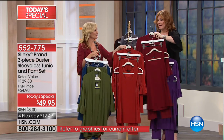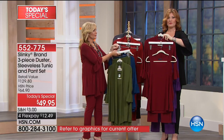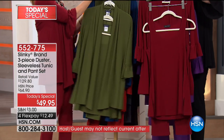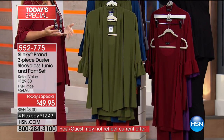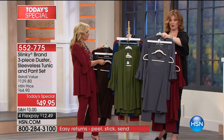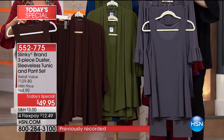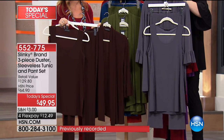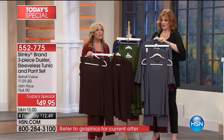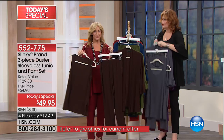Then we move into the Merlot color that Jackie is wearing — that deep rich wine color, beautiful on any skin tone and one of the hottest colors for fall. Then there's charcoal, which is more of a deep platinum, very rich. And then espresso is the next color.